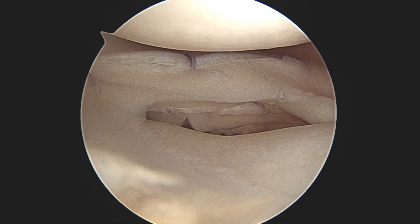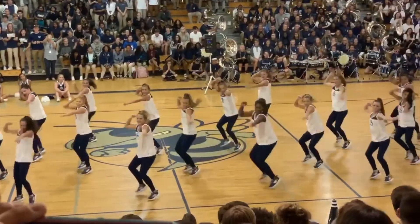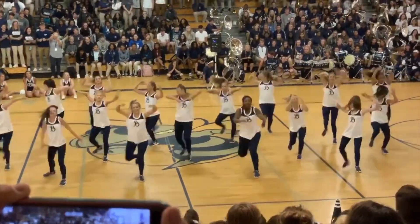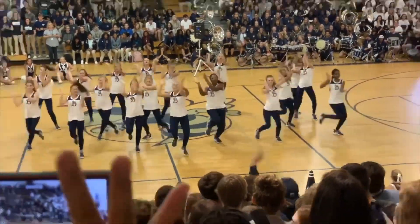Here you see our final construct. Here's our patient back in action — front row center — doing what she loves best after a successful meniscal repair.